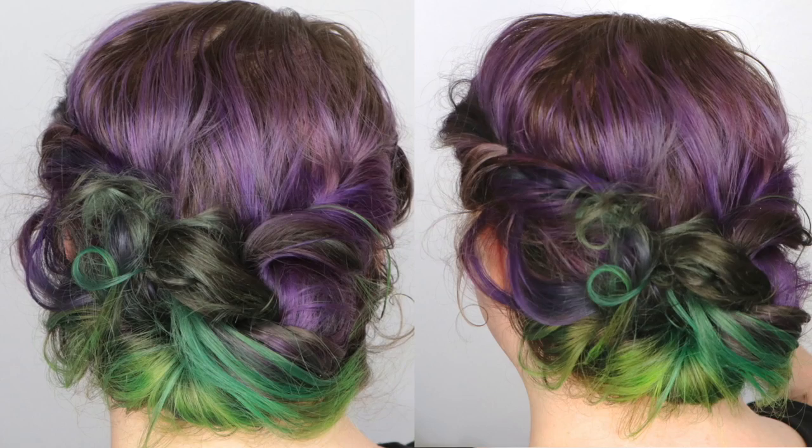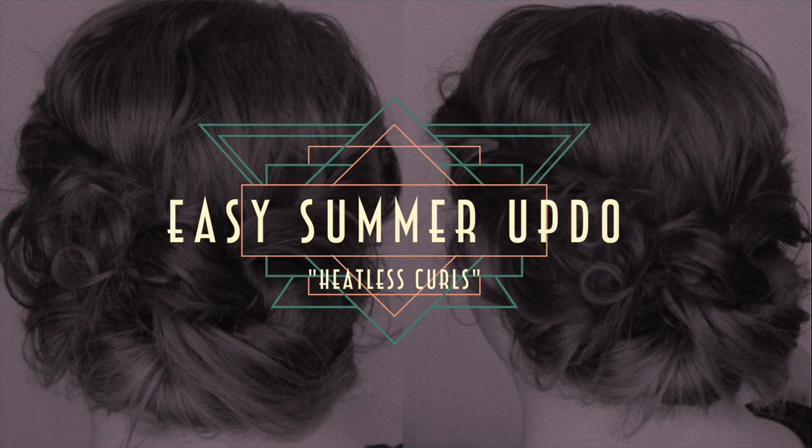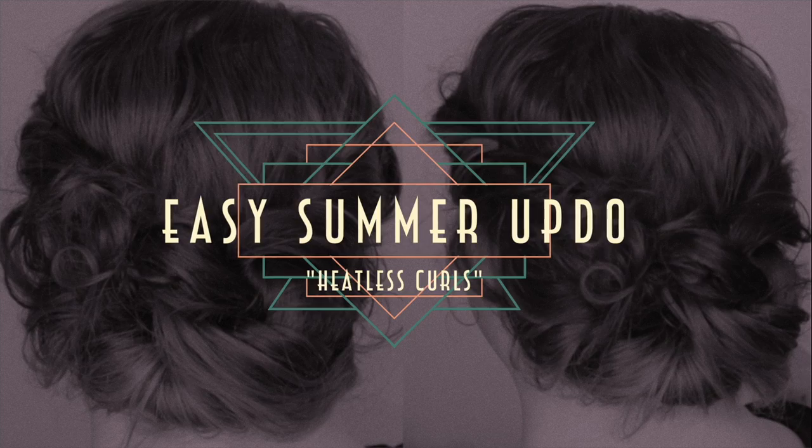Hey guys and dolls, welcome back. Today's look is going to be a very fun and super easy summer updo. I'm a really big fan of putting my hair up when it's sweaty, and I was wearing my hair up like this in a previous video, and a lot of you were like oh my god, please do a tutorial on that hair. So I decided I'd share it with you.